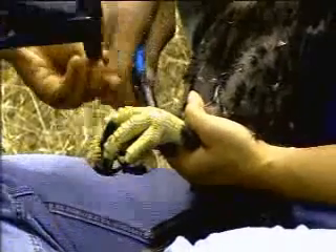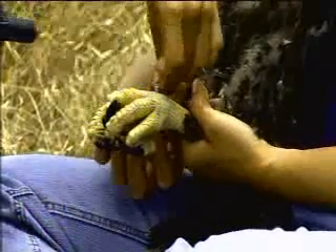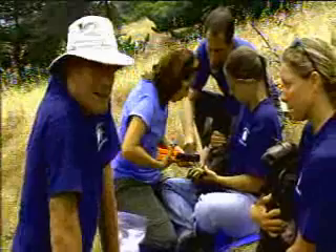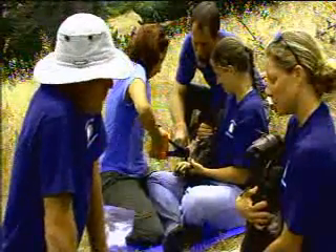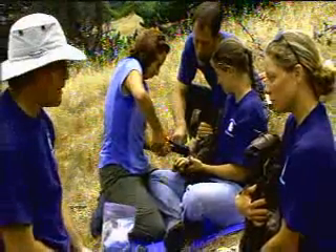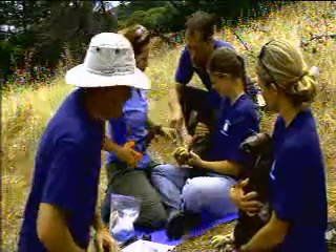Last year this pair hatched two chicks, but they both died at about three days of age from unknown causes. The previous year they had two chicks that were knocked out of the nest at about seven weeks of age by another younger bald eagle. They've had two other chicks, one of which is still alive on the western portion of Santa Cruz Island.